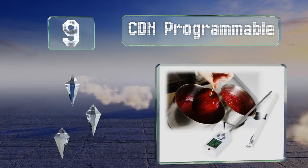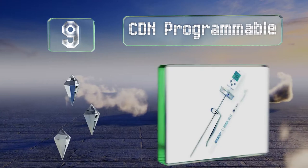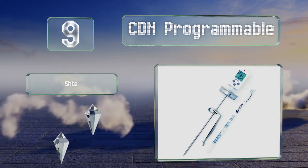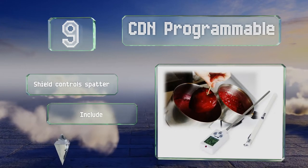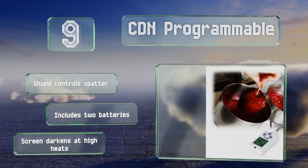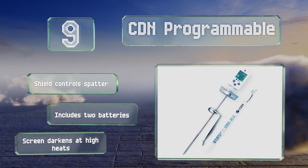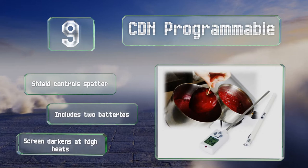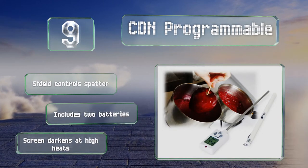At number nine, equipped with an extra long nine and a half inch stainless steel stem, the CDN Programmable is good for use with deep pots. The display shows you both your current and target temperatures, and the audible alert lets you know when it's within three degrees of your desired temperature. It comes with a shield that controls spatter and two batteries, but the screen darkens at high heat.